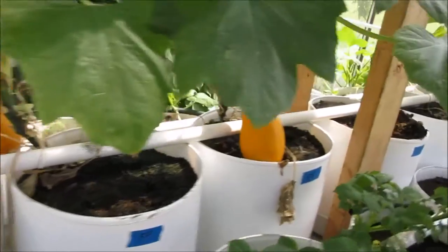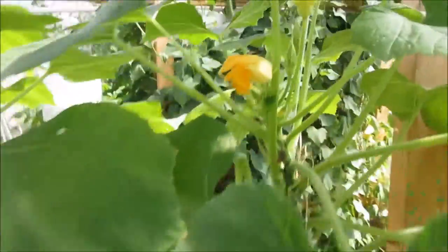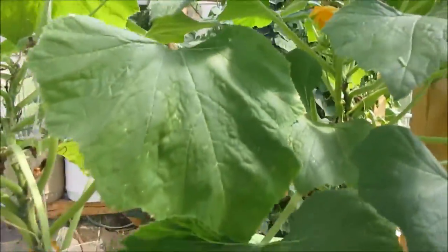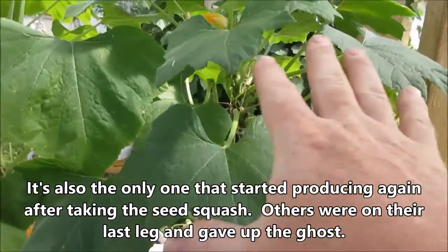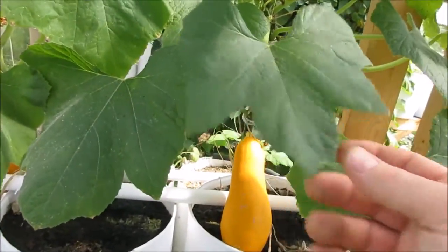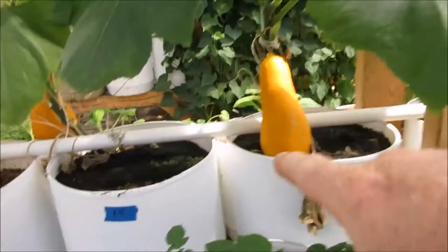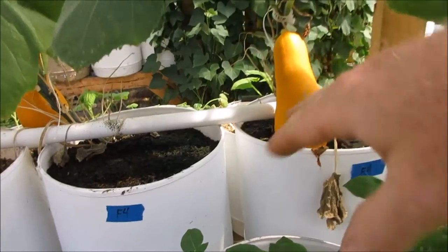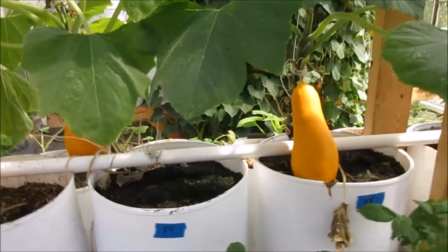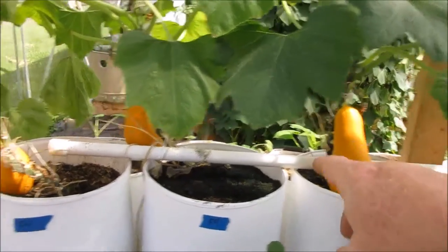I'm really excited about that. This is the lead contender right here. It is still trying to make when all the others quit producing because they've got a seed squash going. The fact that this thing is still trying, and the leaves are nice and green, and it has less insect damage — all that means this is a lead contender. The size of the squash coupled with the plant habit are what make it the lead contender.